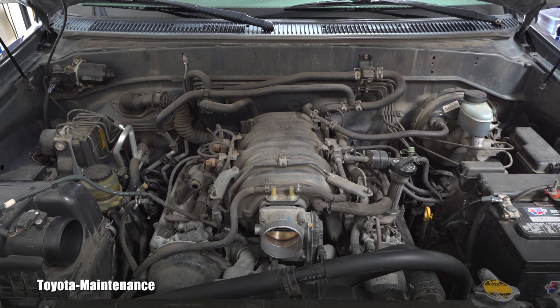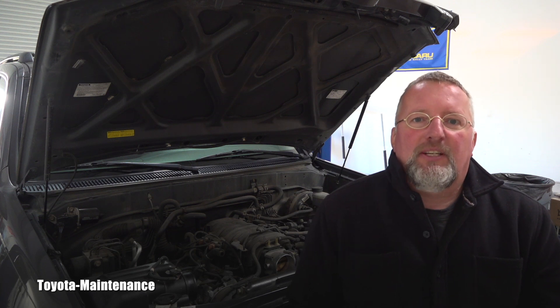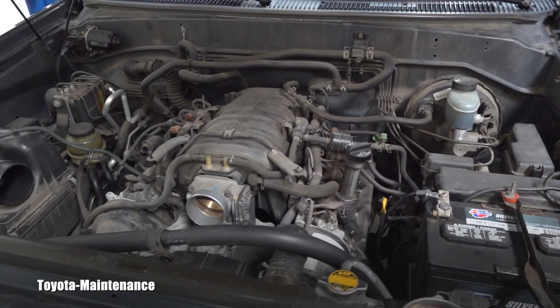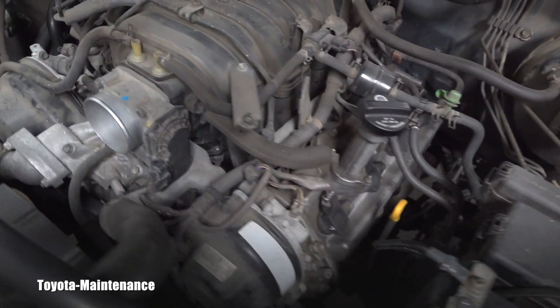With correct maintenance, most of these engines can go over 300,000 miles easily. This engine is equipped with a timing belt, so that will be part of the maintenance that needs to be done to keep the engine running perfectly for a long time. The engine oil is conventional 5W-30, so there's no need for expensive oils. The spark plugs are relatively affordable and extremely easy to replace on both sides.